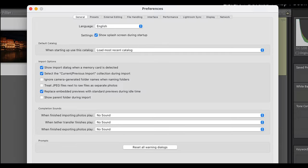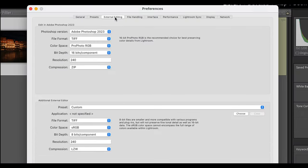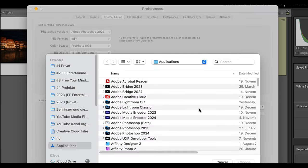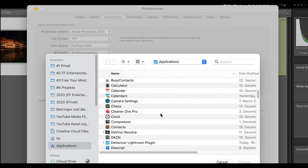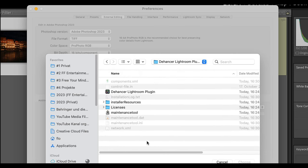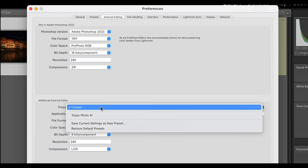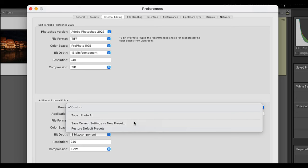Then you open up Lightroom — if it's already been open you don't have to close it or reopen it. Then you go to Preferences, go to External Editing, and there you choose and find the Dehancer Lightroom plugin. You can then do a preset and save Dehancer as your additional external editor.